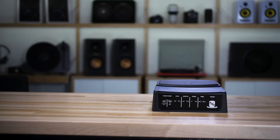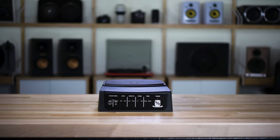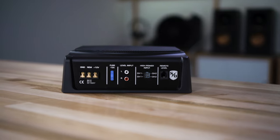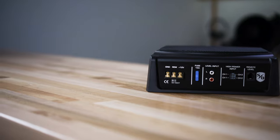And because it's Sound Ordnance, which is actually our Crutchfield house brand, we had a lot to do with the design and the end result of this product. Because of that, you actually get a three-year warranty — not gonna find that with too many other compact hideaway powered subwoofers like this.